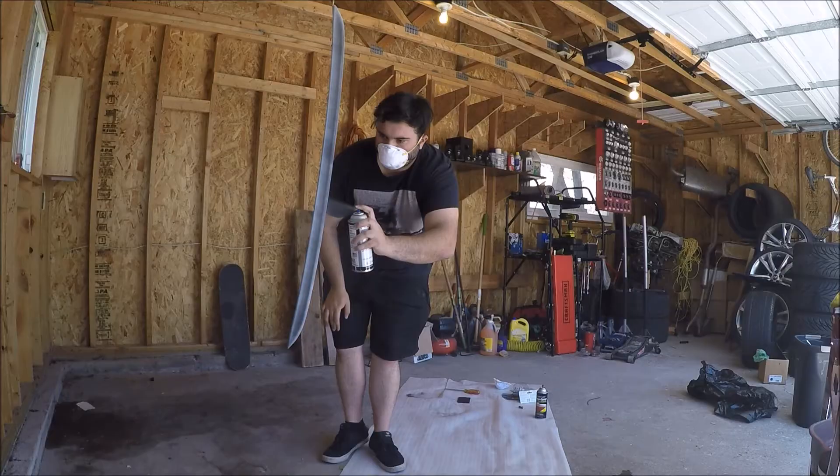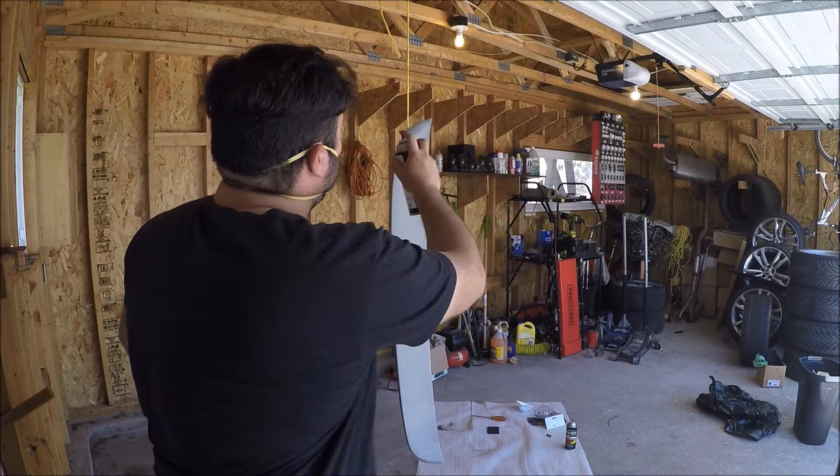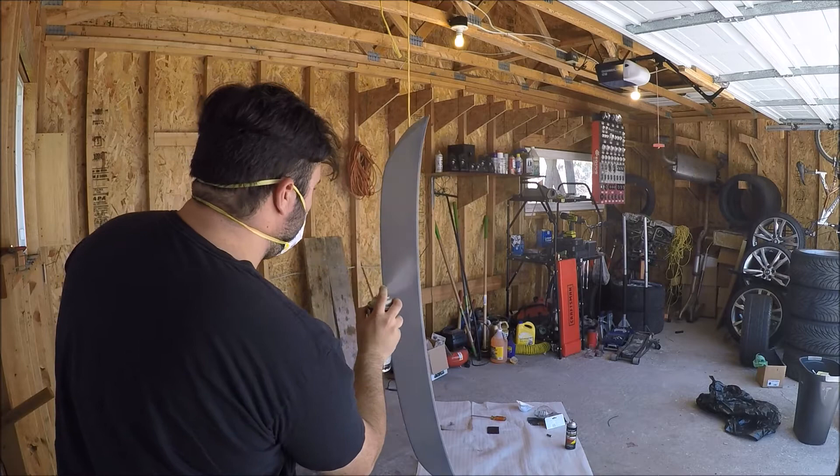We have our first coat on. Now we let it dry for about 5 to 10 minutes. We've got the part painted and we're going to let it dry for about an hour before we actually throw paint on there.